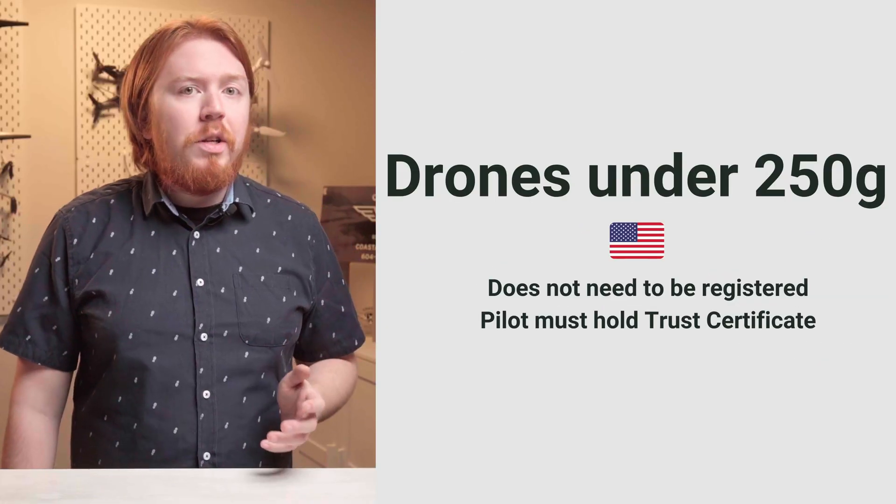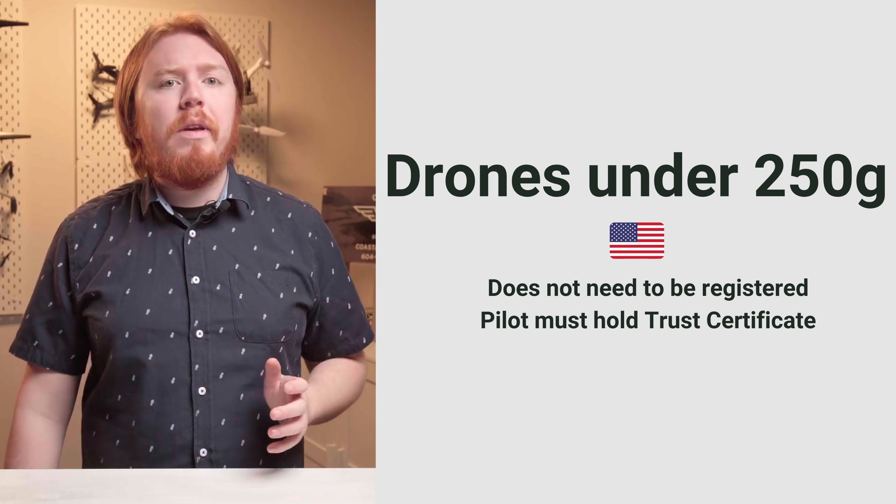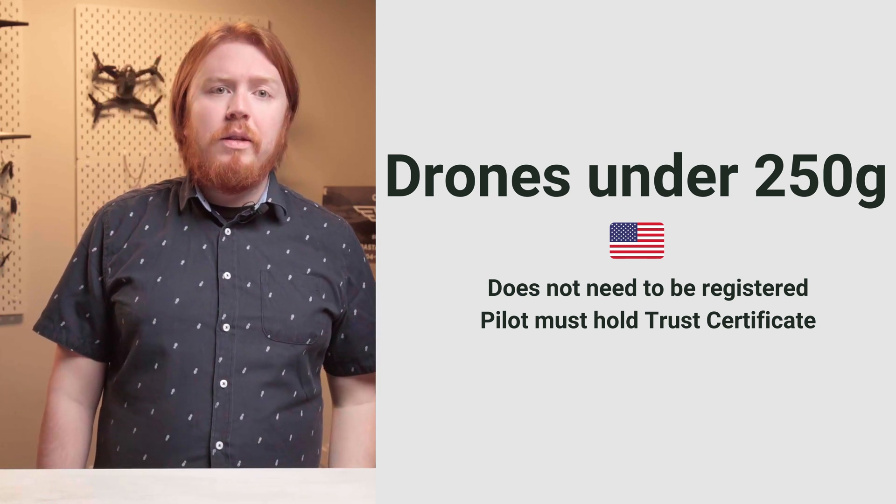However, if you're watching this from the United States with a sub-250-gram drone, that drone doesn't need to be registered with the FAA, but you do need to take a free online test called the TRUST.